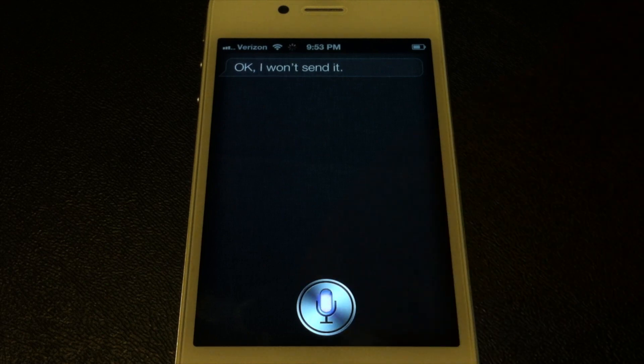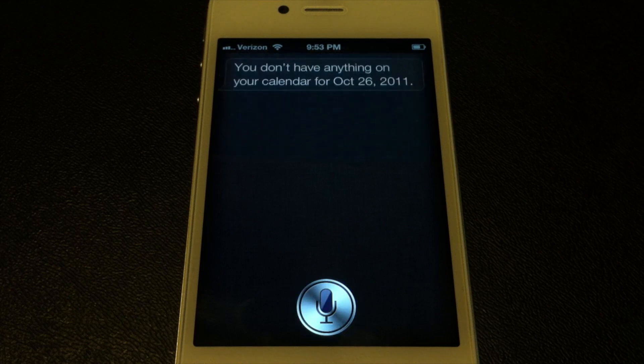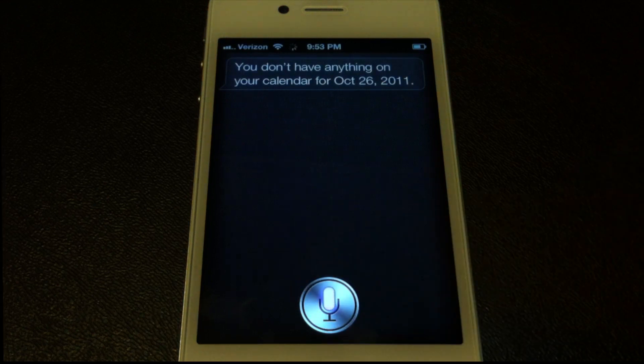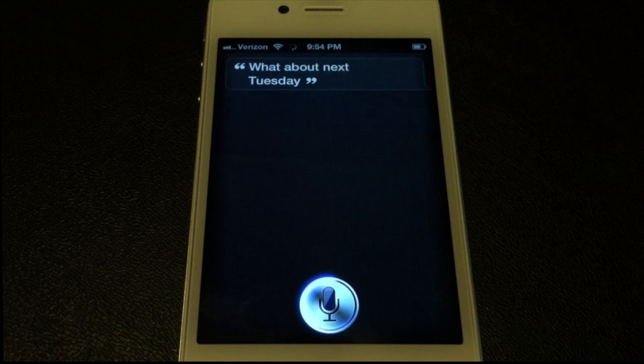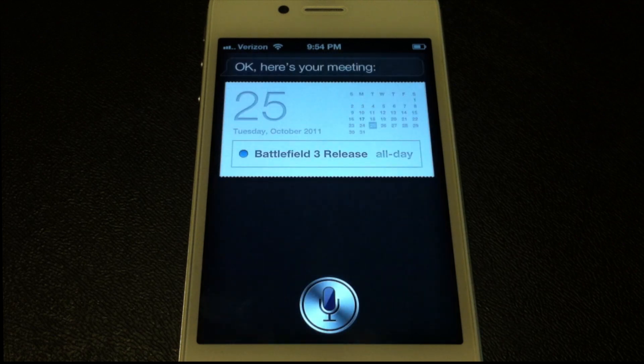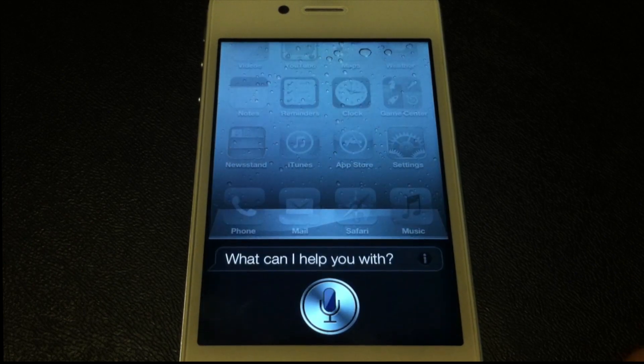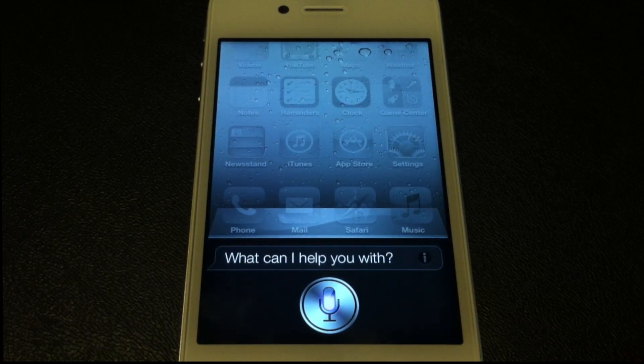'Do I have any meetings next Wednesday?' — 'You don't have anything on your calendar for October 26, 2011.' 'What about next Tuesday?' — and here's your meeting. As you can see, it followed along with the conversation and still knew I was talking about calendars and upcoming appointments.